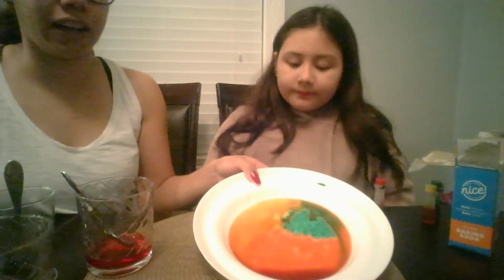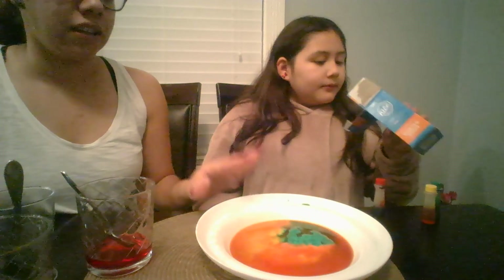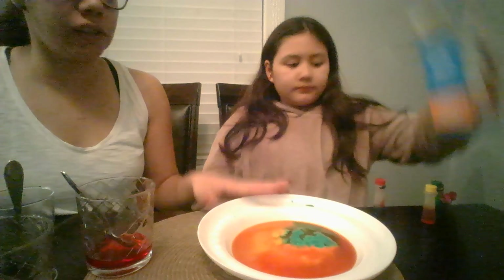And there we go, guys. I hope you guys enjoyed this activity. I hope you guys give it a try at home. I will definitely suggest using a small amount of baking soda so it doesn't create that big of a mess, or take it outside. I hope you guys have fun. Bye bye!